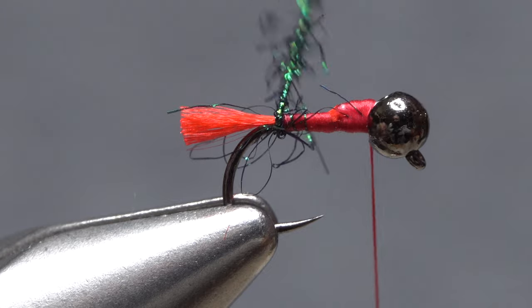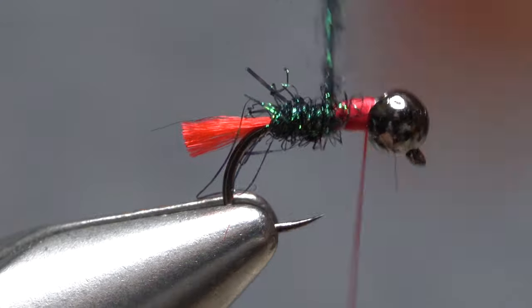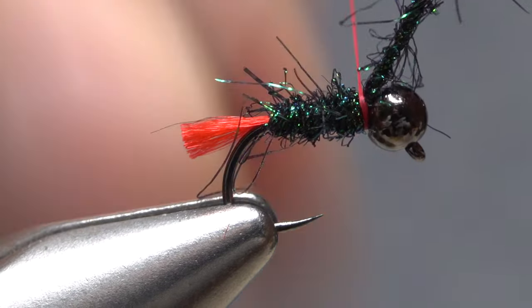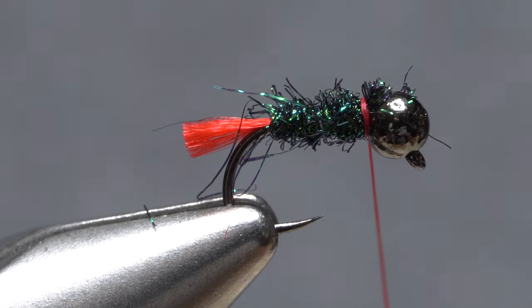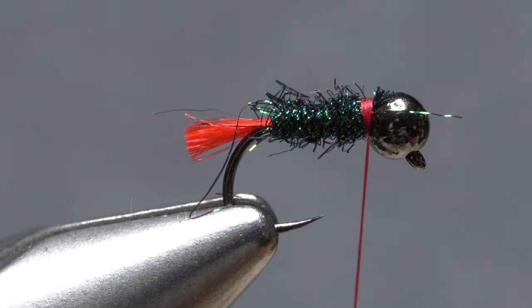This will cord up the dubbing noodle significantly so it almost looks like fuzzy thread. Start taking wraps with the noodle up the hook shank to create the abdomen of the fly. The good news here is this corded up noodle is exceptionally durable, thus requiring no rib over top to protect it. At the back edge of the bead, secure the dubbing noodle with tight wraps of tying thread then snip the excess off close. I do like to trim off any wayward ice dub fibers at this point so they don't slow the fly's sink rate.